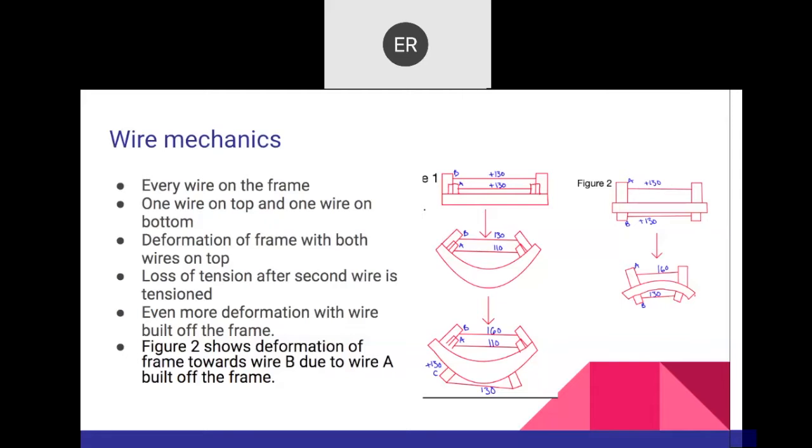The diagrams in this presentation are crucial to understand. If you have a wire on top and one below, and you put a second one on the same side, that will increase the tension of the one below and it could snap. Wires above 130 can snap; wires under 130 are loose. These are the things you have to keep in mind.